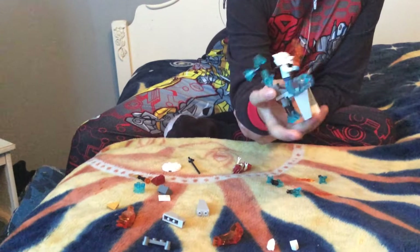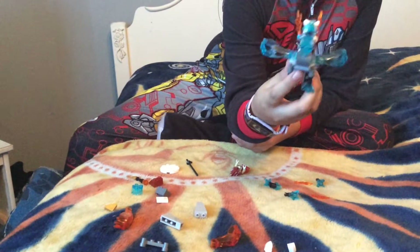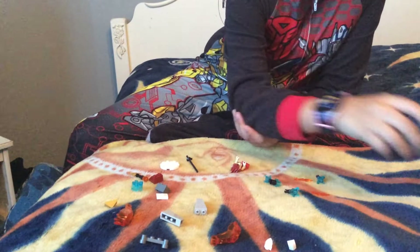Today we are going to be making one of these little robot things from Chima, so let's get into it.